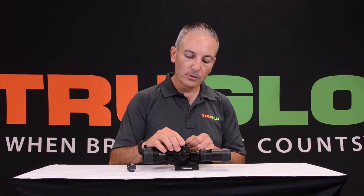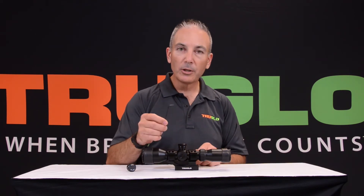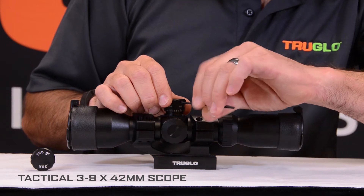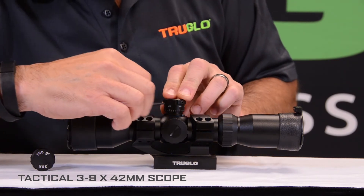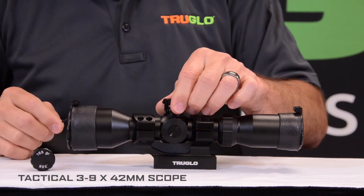There are three set screws that you'll loosen to remove the turret. You use a two millimeter Allen wrench. Loosen the three set screws, trying not to move your reticle.